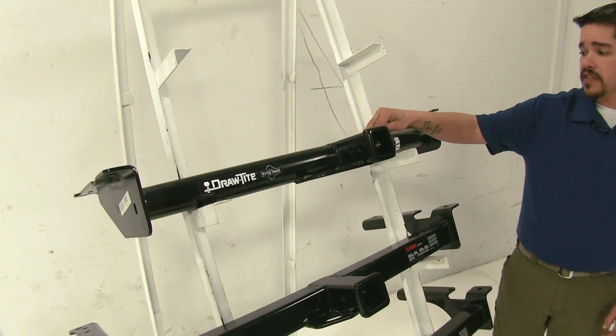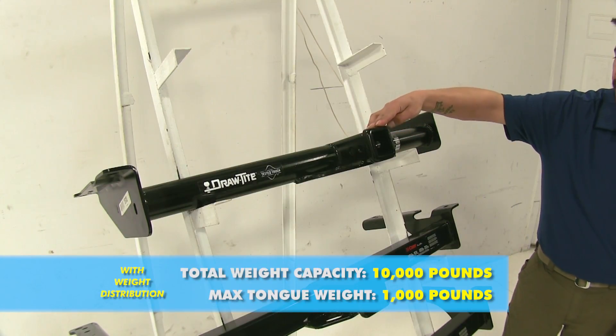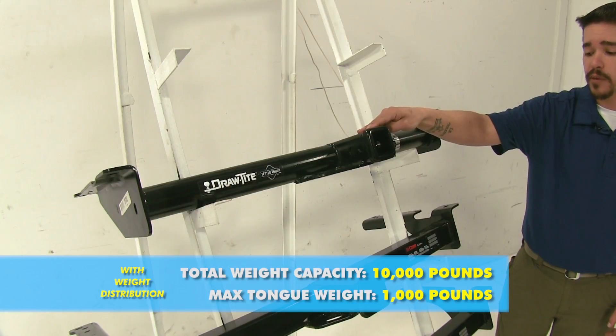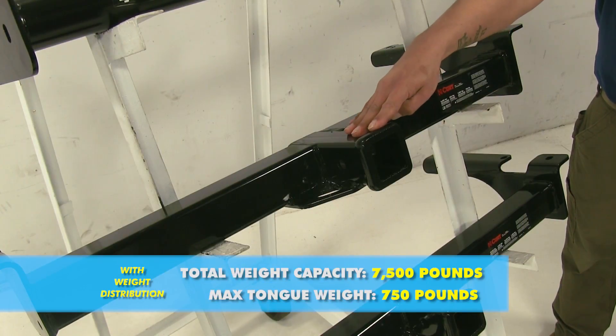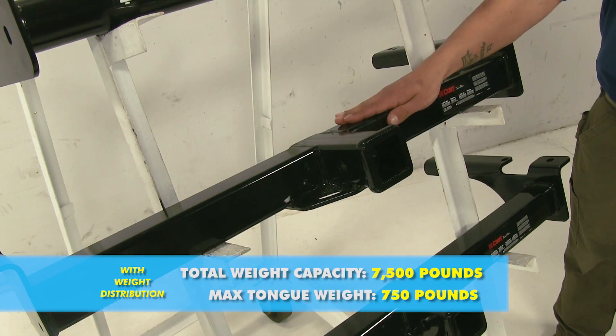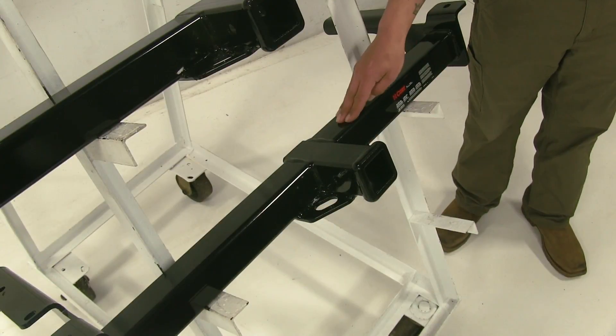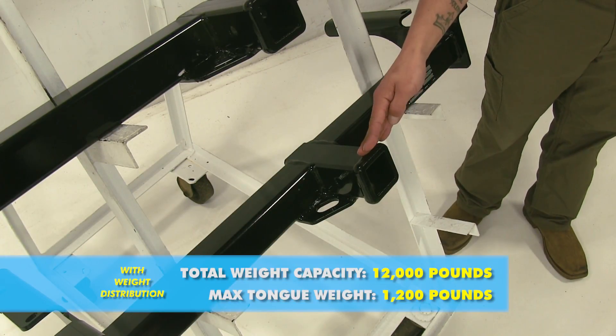With a weight distribution system, our Draw-Tite is going to jump up to 1,000 pound tongue weight and 10,000 pound gross trailer weight. The Curt Class 3 is going to be 750 pound tongue weight with a 7,500 pound trailer weight with a weight distribution system. And finally, our Curt Class 4 is going to have a 1,200 pound tongue weight with a 12,000 pound trailer weight.